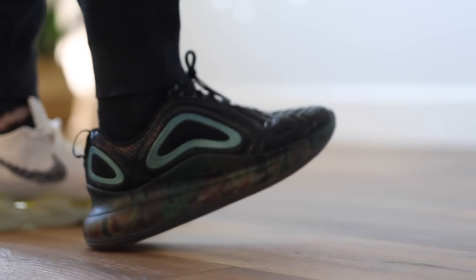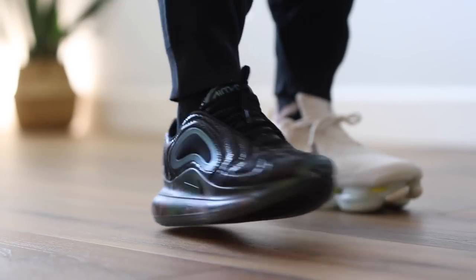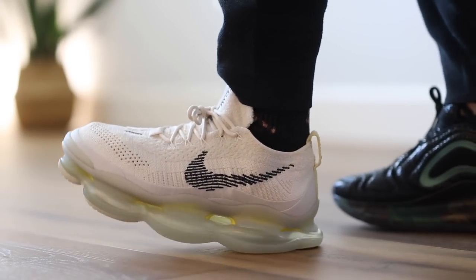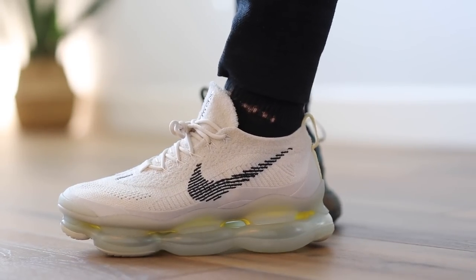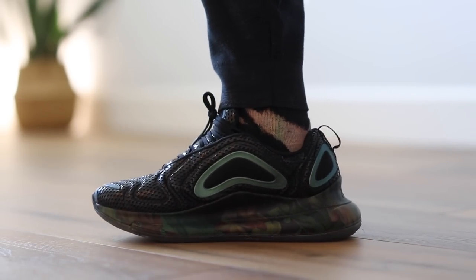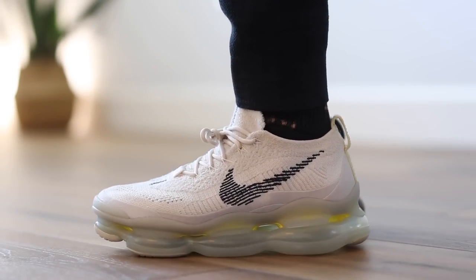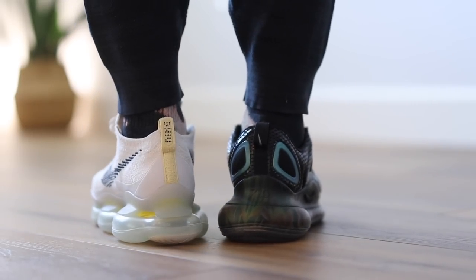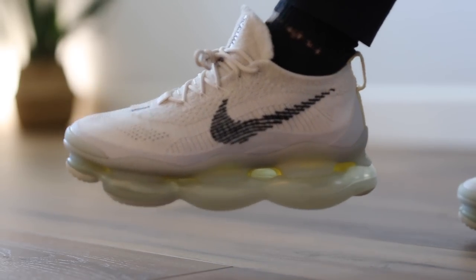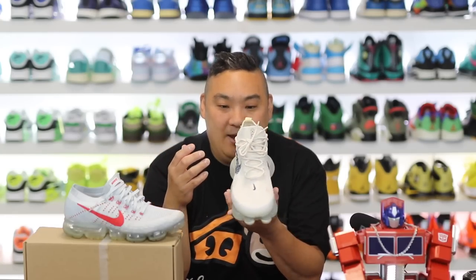Similar to the 720s, you feel that heel squish because the air unit is absolutely massive there. But when transitioning to your toes, you don't feel as much of that weight distribution of the air — not a lot of air in the toe section versus the heel. If you're not heel striking, you're just kind of stabbing your toes on the ground. I didn't feel like I was having massive air stacks underneath my foot in the forefoot. So overall it feels more like a 720 on feet from the bottom half, but more like the VaporMax from the upper half. It's its own beast — the monster truck of Nike Air sneakers.